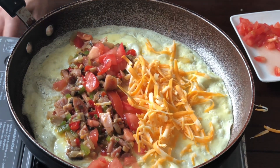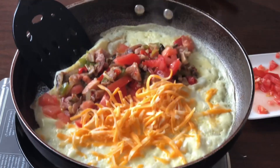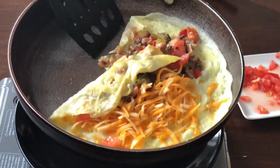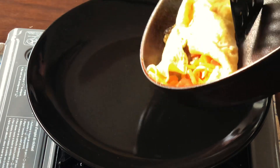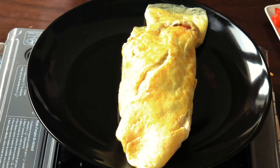Turn off the heat. Scrape the edge. Fold one side to the middle, and the other side to the middle. Roll the omelette to the plate. Perfect.